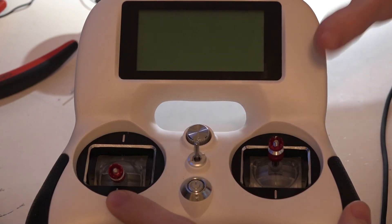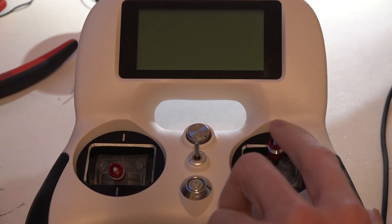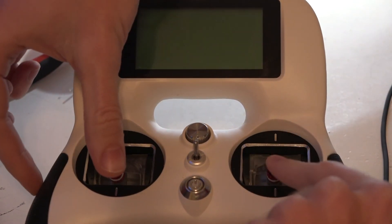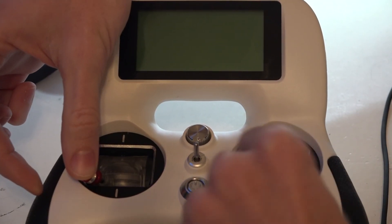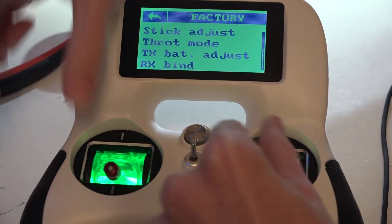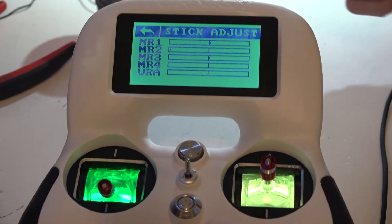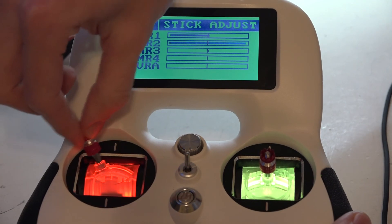To do this, you're probably familiar with the three menus we get on the main screen, but we actually have to access what people are calling the hidden menu. To do this, you want your throttle and pitch to be all the way down, then move your sticks to the left, and then power it on while holding the sticks to the bottom left. Doing that will give you this menu. Then click 'Stick Adjust.'